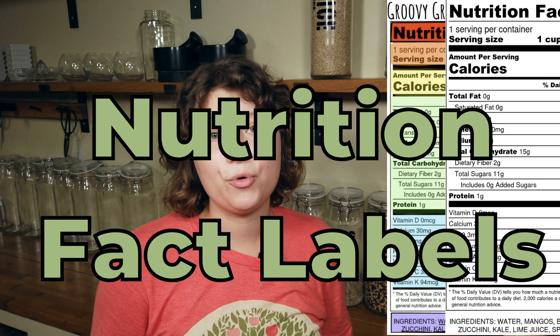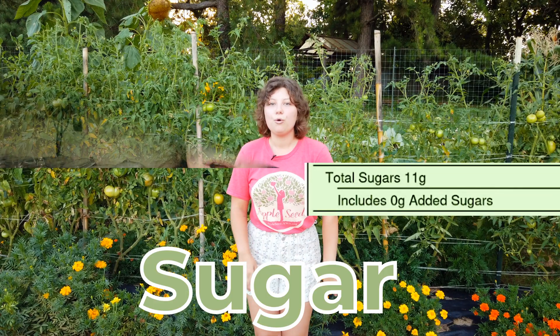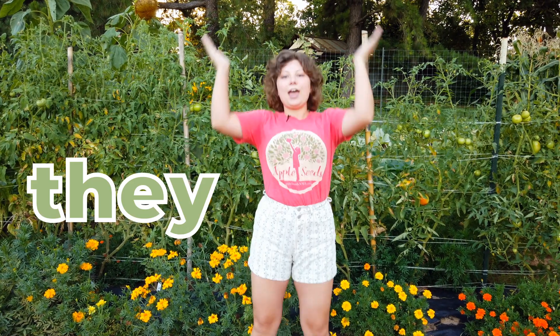There's so much important information on a nutrition label, but today we're going to focus on one nutrient in particular: sugar. When we have sugar and when we have fiber, they are better together.